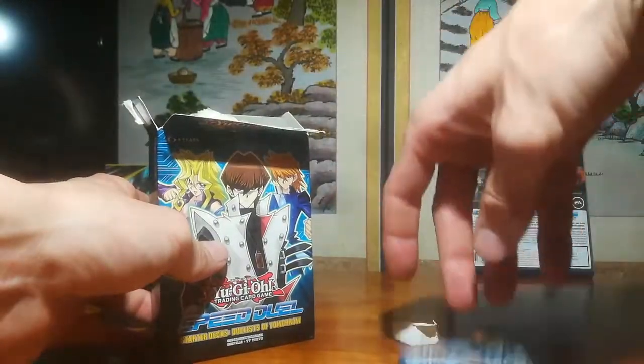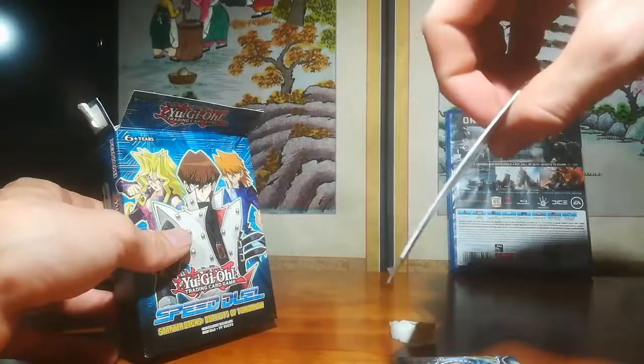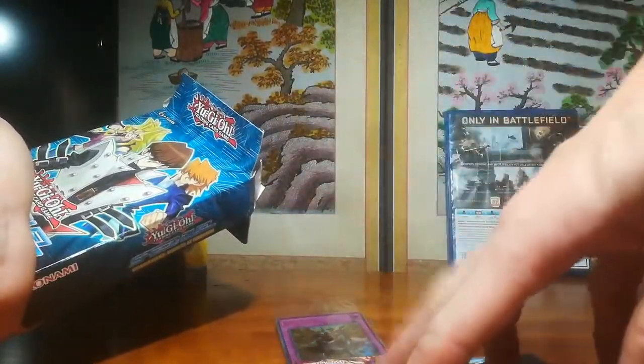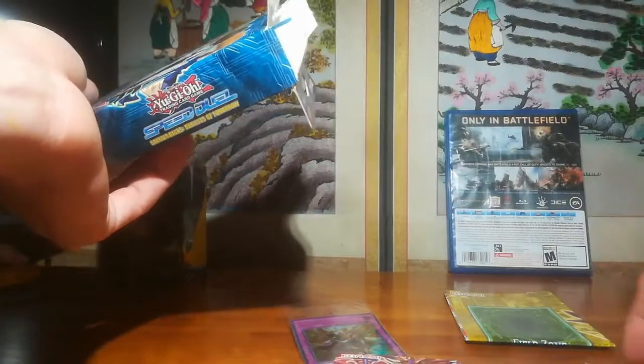There's Kaiba. Here are the promo cards, which are warped a little bit — that's fine. So we got some promo cards, a deck, a Mei deck, a little play mat, and a Joey deck.